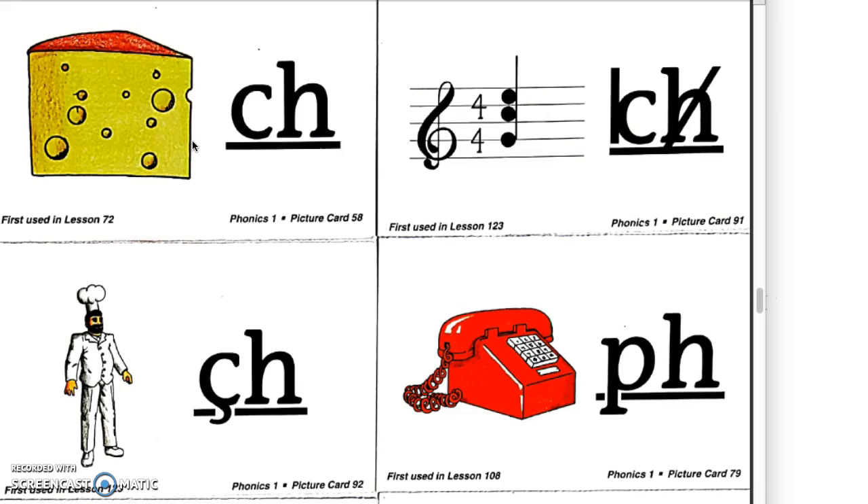These cards are in the reading specialist office — there are smaller cards and bigger cards — and I would really recommend using them. You can show all three at the same time or teach one at a time. Another thing I would do is teach a hand gesture that students can do to help them remember each sound. For the CH, I might have them pretend they're eating cheese; for the chord, pretend they're playing a guitar chord; for chef, stir something like they're a chef or put on their chef's hat.